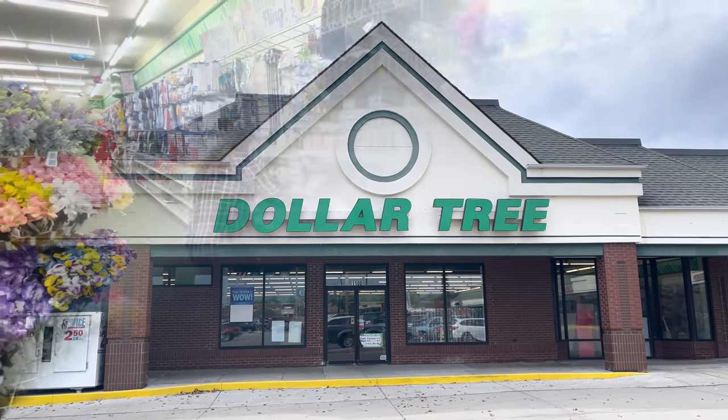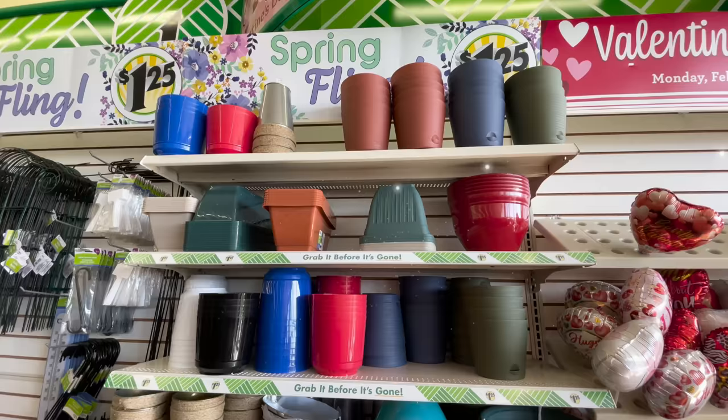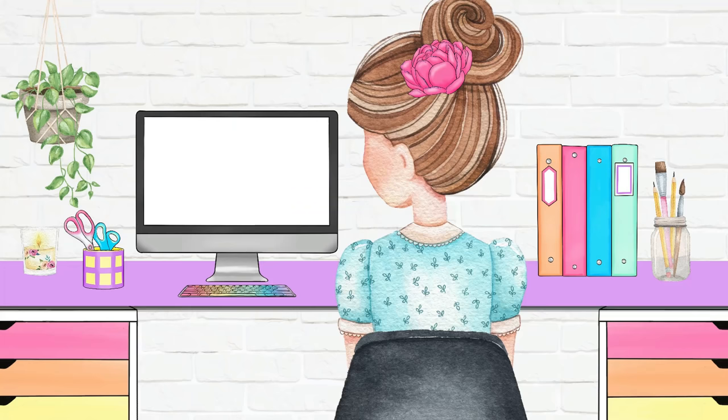Everyone will be running to their local Dollar Tree for their spring planters after watching these new and exciting hacks. They have so many different styles, colors, and sizes to choose from and they're all only a dollar twenty-five each — that is such a great price compared to other department stores. Hi everyone, my name is Shannon and I want to welcome you here to my channel, The Daily DIY Wire.